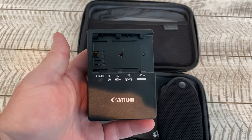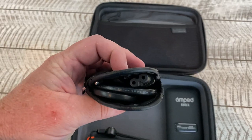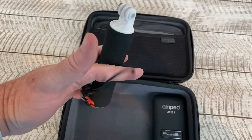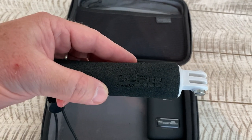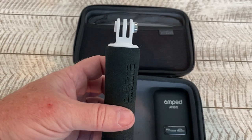We have the battery charger for the Canon EOS R to charge up those batteries, along with the power cable that goes with it. I also keep this handle for the GoPros — the nice thing about it is that it floats. So when you are shooting in and around water, you don't need to worry about dropping the camera and having it sink to the bottom.